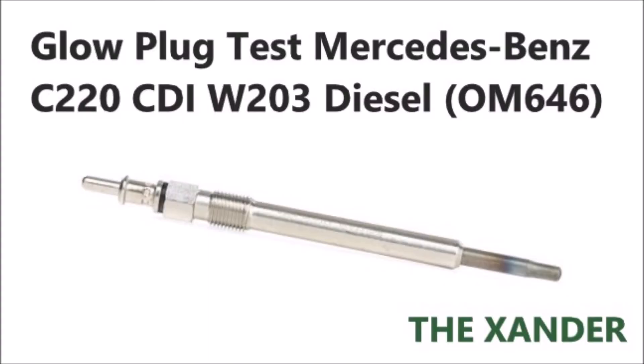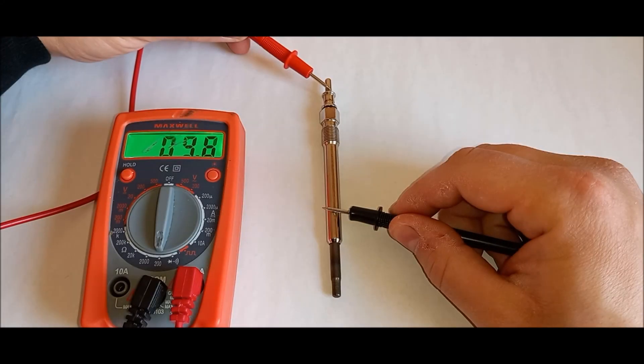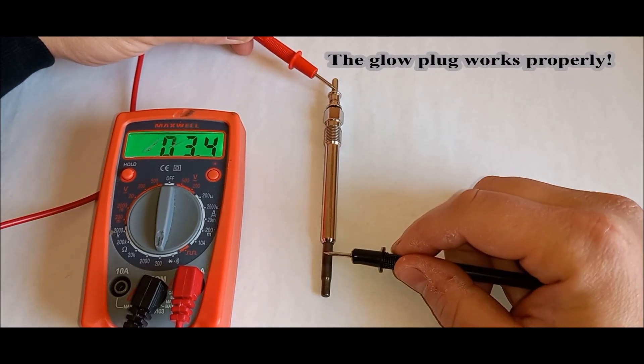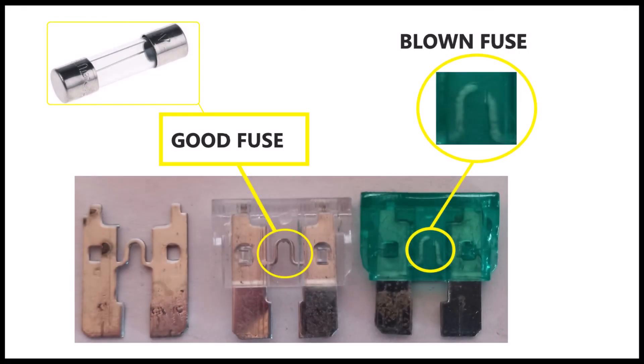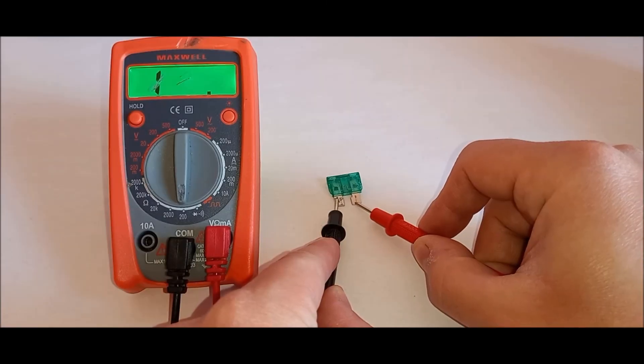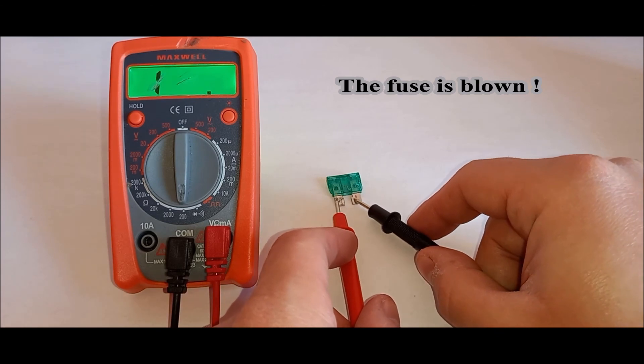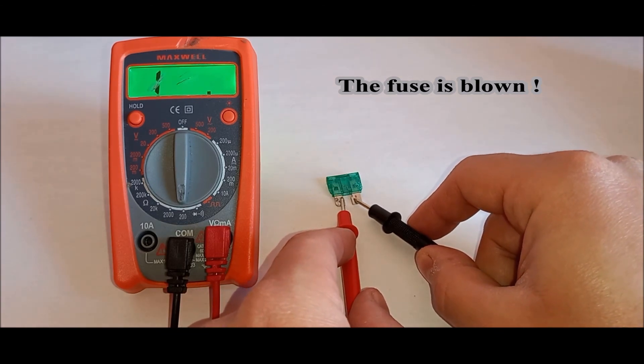Test the glow plug. Connect one multimeter test lead to the lower part of the glow plug. Connect the other lead to the terminal on the top of the glow plug. Read the measured values, and if you want to be sure, you can check the values from the manufacturer catalog. Now I'll show you what happens if the measured fuse or glow plug is damaged. If you get no value or the OL symbol, then the fuse is blown.